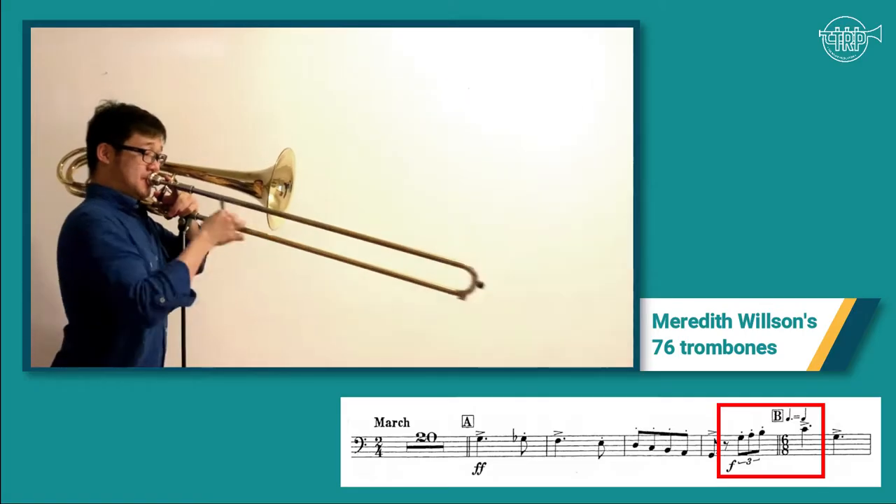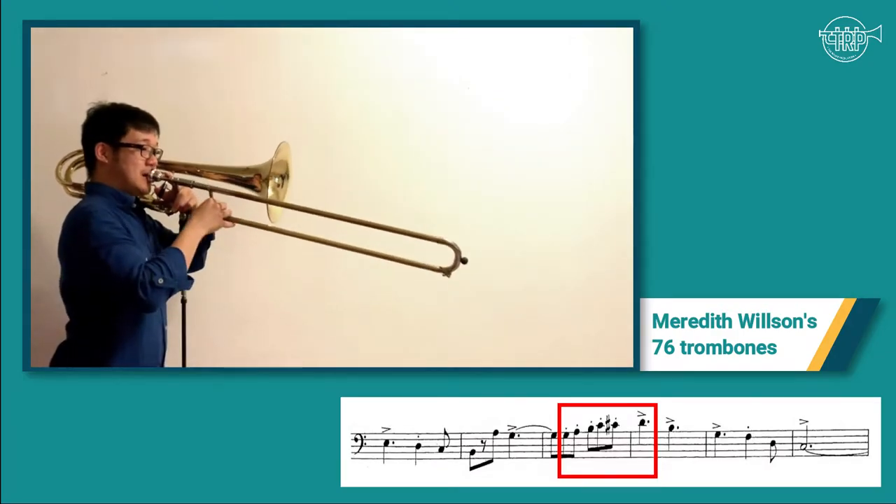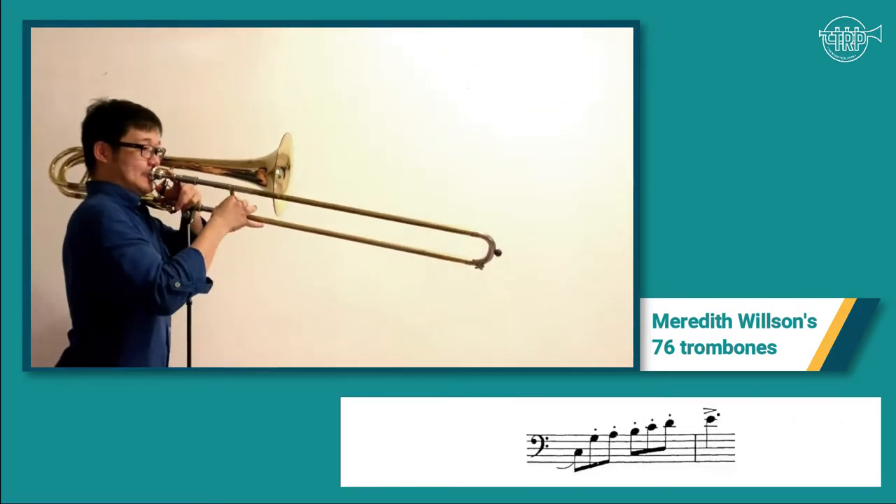As for the first part of this excerpt, I like to use the pickup triplet as an energy source that leads to the on-beat of each starting phrase. And for the remaining of the phrase, I will let the flow sink to the end of the phrase, or a rest point if it is a longer phrase.